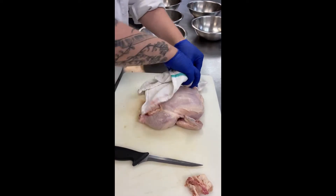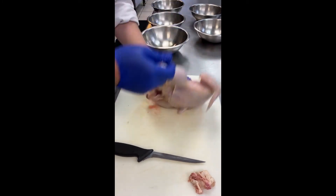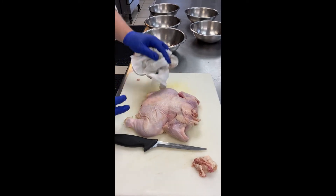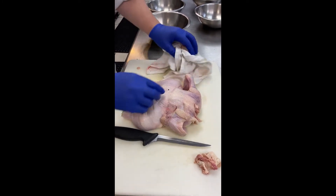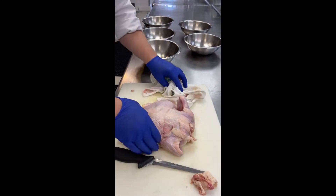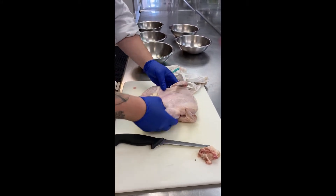I always make sure that my chickens are very, very dry before I work with them in any way, shape, or form. That keeps it from slipping and from getting contamination in other places. So drier the better, and that goes with all your proteins, but especially with chicken. Never, ever rinse your chicken.